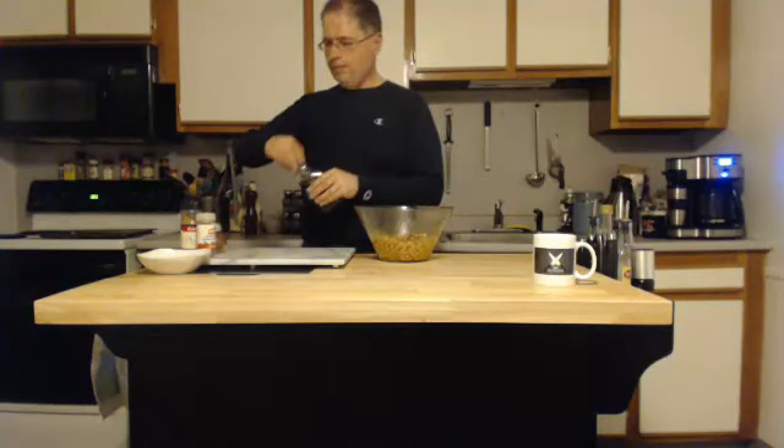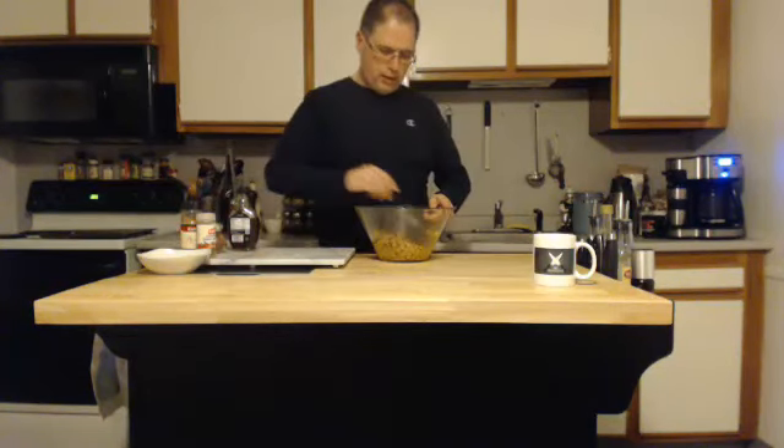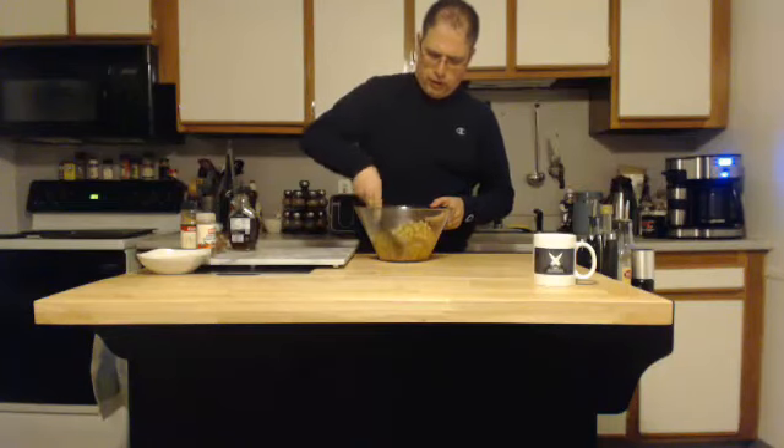So we've got that all together. We need something to stir with. Get it nicely and evenly coated. Don't be too hard — we don't want to crush them. Just stir them gently to get them nicely coated.